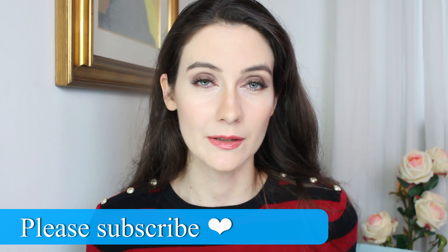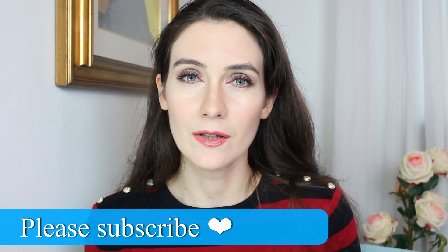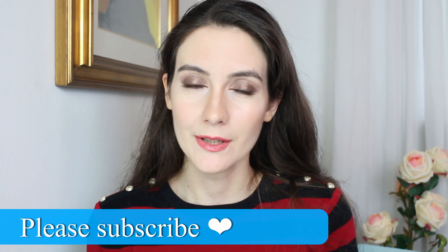Hey guys, thanks for joining me in this video. Today I'm going to create a quick and easy makeup look that I've been wearing a lot in some of my recent videos, and a lot of you keep asking me to recreate this look, so here we go.